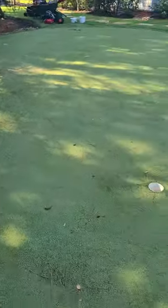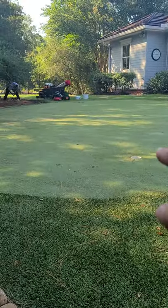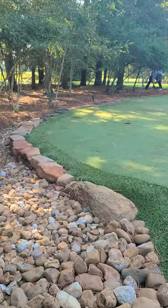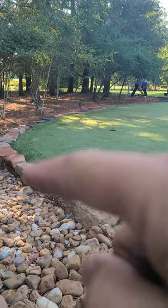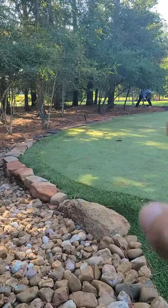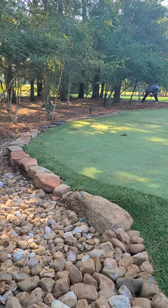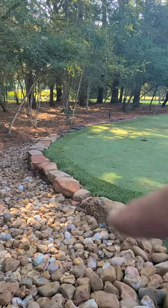There's a pretty nice slope going that way. Basically what we're gonna be doing today is raise up that edge — we're gonna take all those moss rock boulders out, we're gonna build about a 3-inch base under those boulders, and we're gonna compact it.